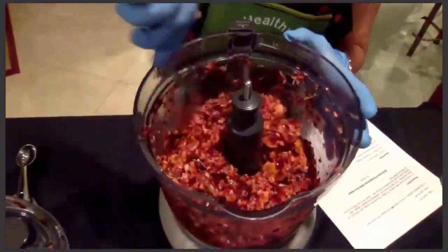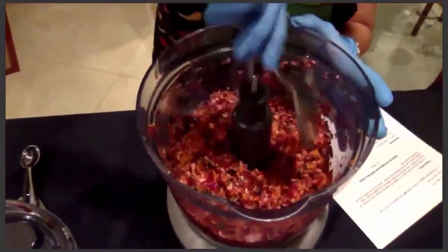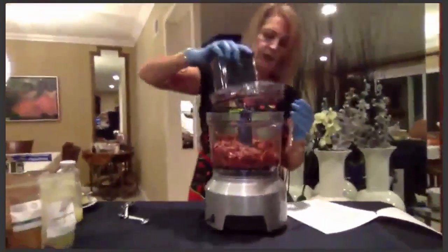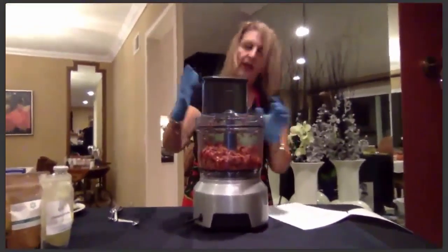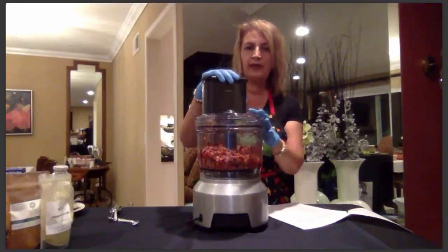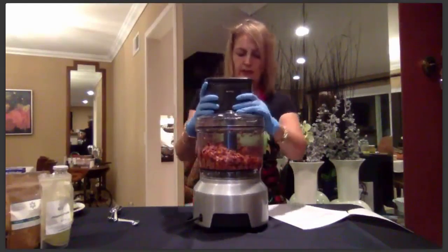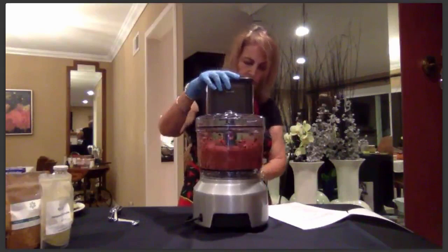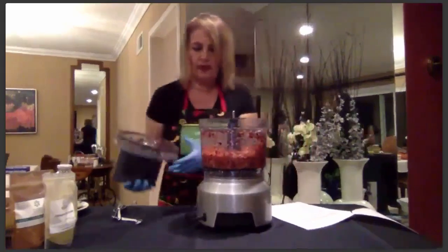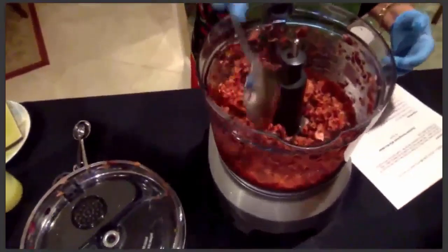You can make this smooth or chunky — I kind of like it a little on the chunky side, so I'm pulsing it a few more times. I really recommend making this the night before, because the longer it sits, the more the flavors will come together and it'll taste better.